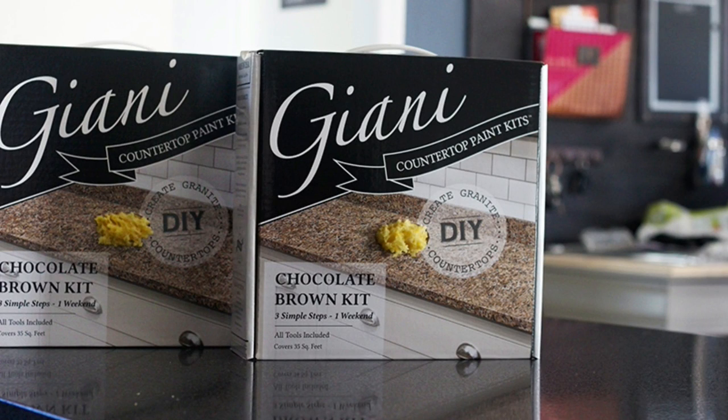Hey guys, it's Kenya here from Kenya Rae, and today I am going to be sharing how you can make your old countertops brand new using the Gianni Granite Countertop Paint Makeover Kit.